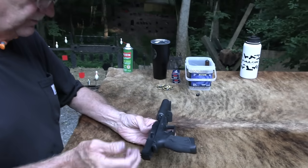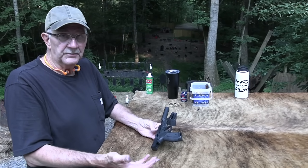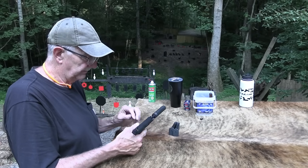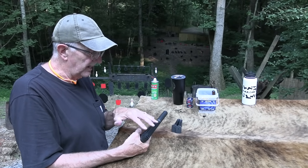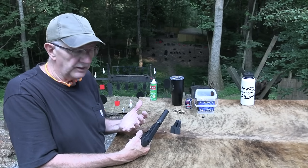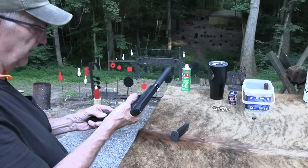You can get a threaded barrel or non-threaded. If you don't plan to ever put a suppressor on it, maybe you don't want that. The only thing with the suppressor is your sights sometimes are not high enough to shoot quite as well, but they're still fun to mess with. This one's not too bad in that regard.